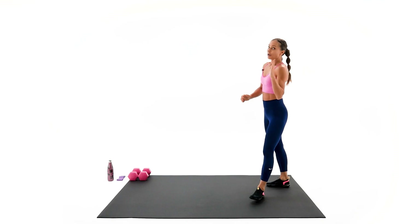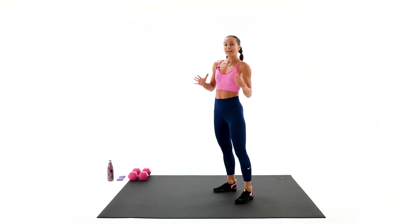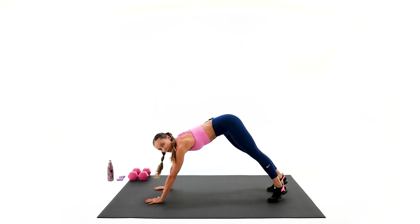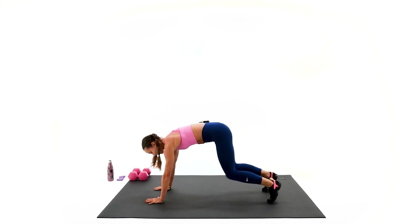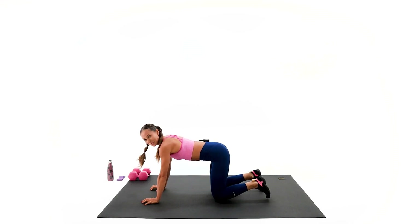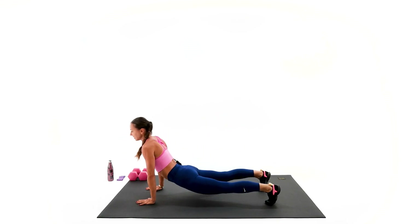Our third and last warmup exercise today is a down dog to upward facing dog, or a down dog to the tabletop position. For the beginners, you can definitely do the tabletop and then go back to your down dog. For intermediate and advanced, we're gonna go all the way for the upward facing dog. Let's go, we have about one minute.